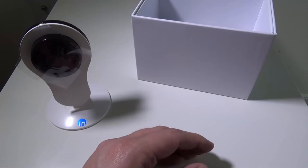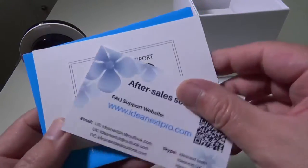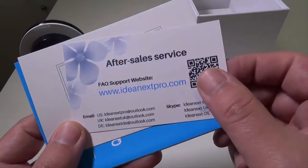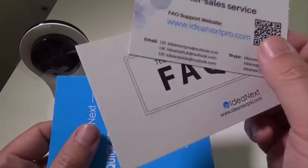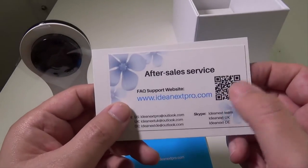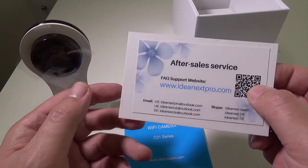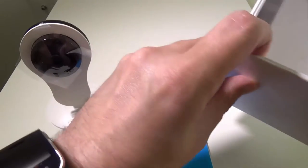They also give you a SIM card removal tool to hit the reset button if you need to. They give you a bunch of literature and you can check them out at www.ideanextpro.com. They provide their email and everything to get in touch with after-sale service, showing they're willing to take care of you as a customer. You get an 18-month warranty and a 30-day money-back guarantee.